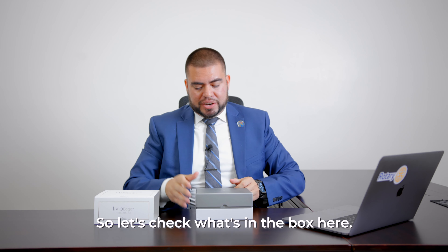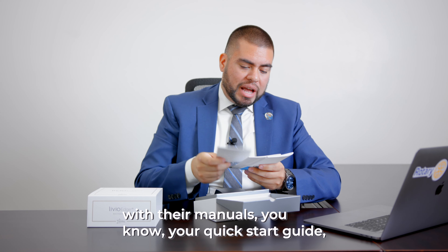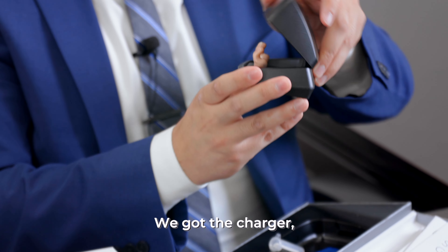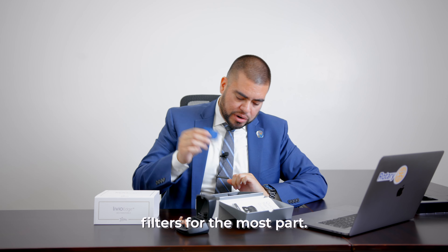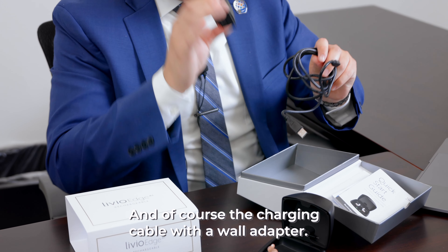Let's check what's in the box here. Every hearing instrument always comes with their manuals, your quick start guide, the user guide. We got the charger, the actual custom hearing aids themselves, a few filter changes because all hearing aids have filters for the most part, and of course the charging cable with a wall adapter.